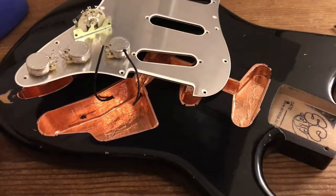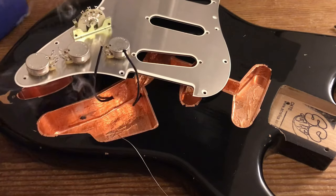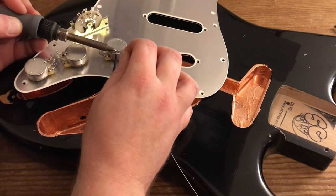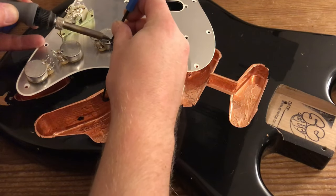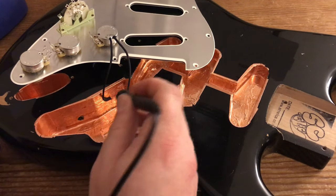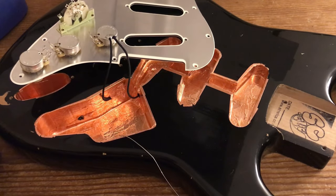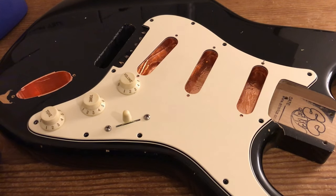I'm just going to pop that onto the pot, just like the other one — just tin this quickly. So that's all done. I'm going to check that the shielding is indeed grounded. Beautiful — everything is completely connected. Obviously when that's all screwed back down, you have a perfect Faraday cage. Thanks very much for watching. That is how you shield a Strat.